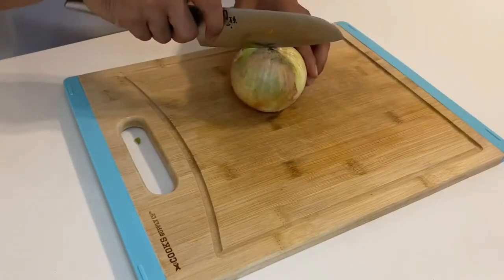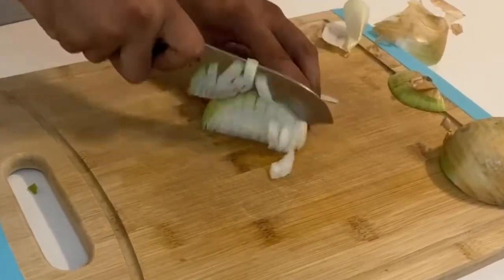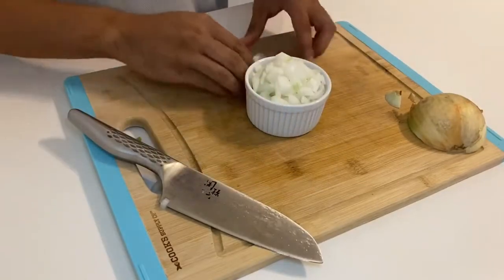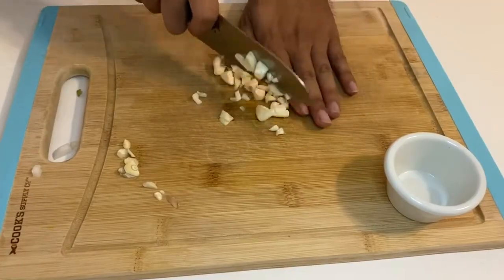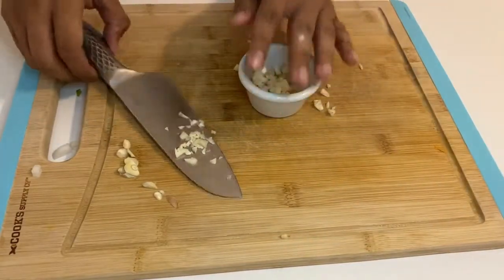Now it's time to dice up that onion. Don't cut too small or the onion is going to melt away — make it a little bigger so that there are some textures when you bite into it later on. When it comes to garlic, cut those bad boys up and add as many as you want. There's no rules on how much garlic you want to put in this dish.